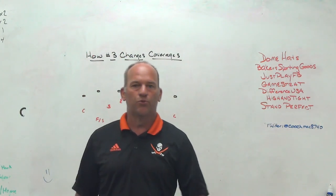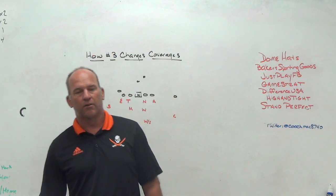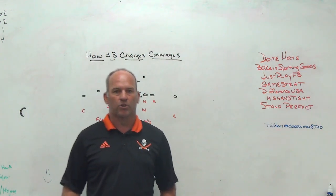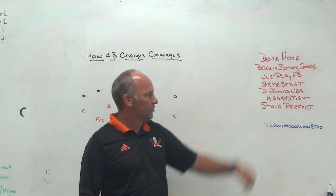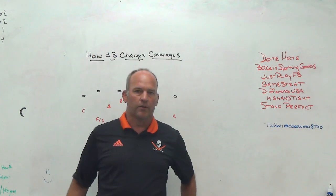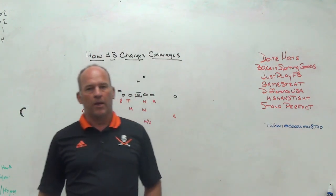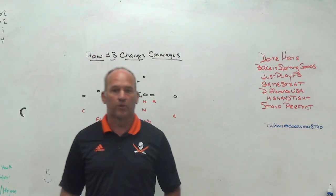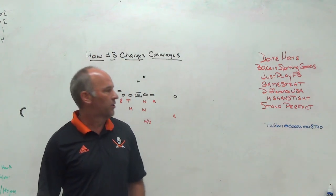GameStrat — sideline replay system we use. If you're looking for a highly reliable, highly affordable system, check out GameStrat. Great company, great customer service. We absolutely love them. Difference USA, the ultimate striking machine. We have one that we use in the off-season. We set it up in our weight room, and you can change the coil, change the tensions, and make it harder to strike, so you get thousands of reps without needing a partner. Check out Difference USA.